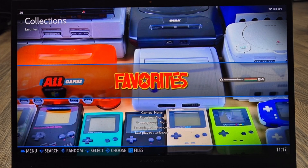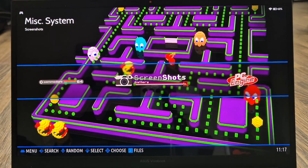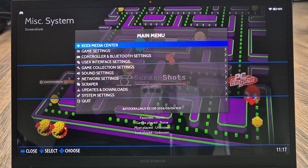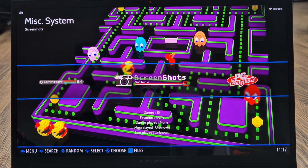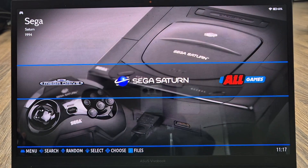Once your game is in the Saturn ROMs folder and your BIOS files are in place, go to File at the top and select Close Window. Back in Batocera, you'll notice there's no Sega Saturn entry yet, so press Start on your controller, go down to Game Settings, then Update Game List, and press Yes. Sega Saturn should now be listed.